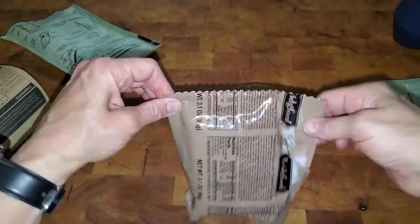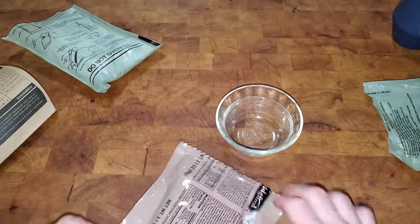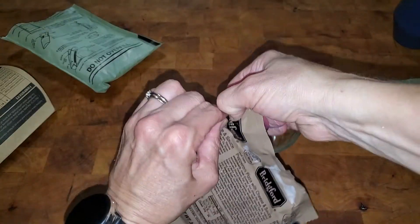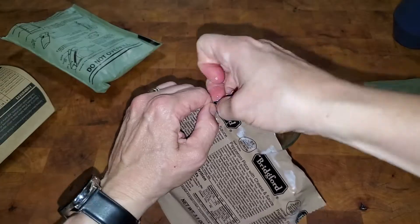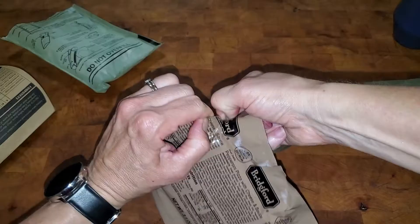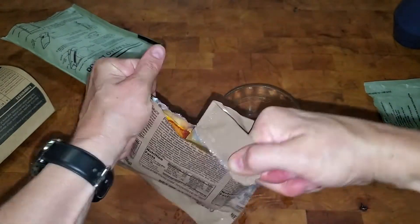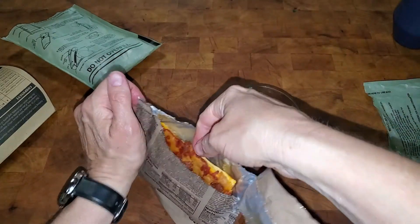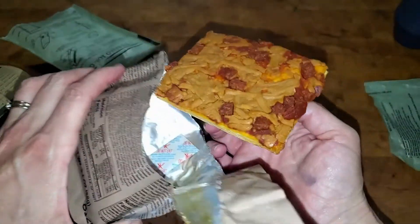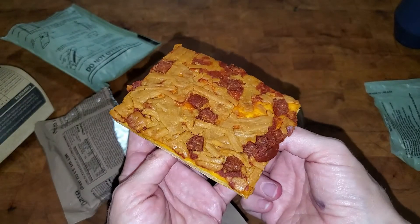Alright, it is warm. Finding where to open it — looks like there's probably a little arrow right along here. It's kind of hard to tear because it's wet. We have a nice warm piece of pepperoni pizza — those chunks are pepperoni and there's juice. It's a nutritious warm meal.